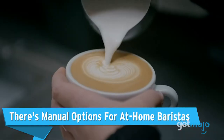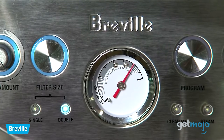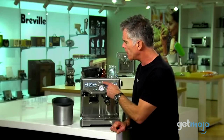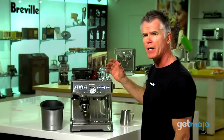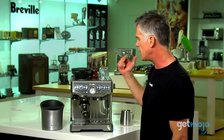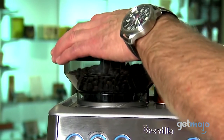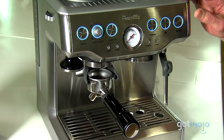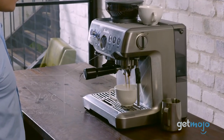There are manual options for at-home baristas. Coffee lovers who want a more traditional brewing experience will love the Breville espresso machines with manual options. The Barista Express, Infuser, and Dual Boiler are all built with an analog gauge and button controls for more of a hands-on experience. The Barista Express even has a built-in grinder with dose grinding control, so you can nail the right amount of coffee every time. Breville's manual models are great for those who know exactly how they want their coffee, giving them the ability to recreate it perfectly each time.